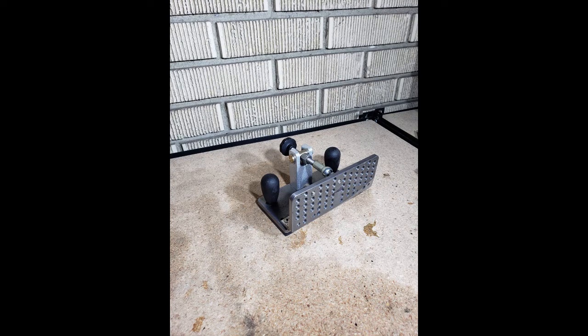Hey guys, welcome back to my channel. In today's video I'm going to be doing a quick review on the knife bevel grinding jig by OZO Tools.